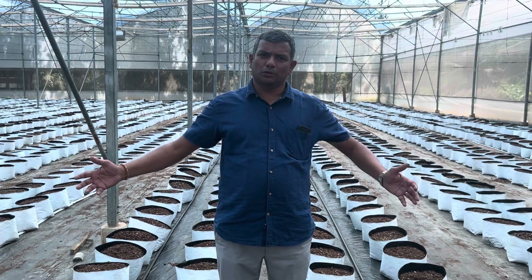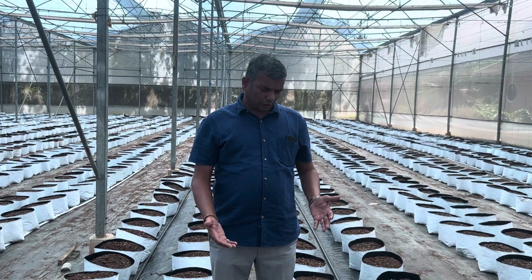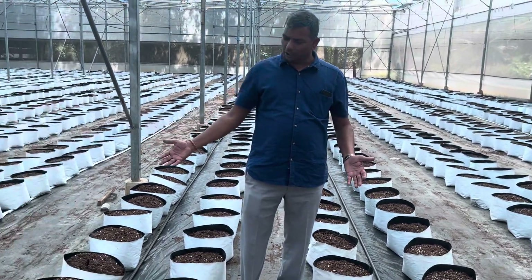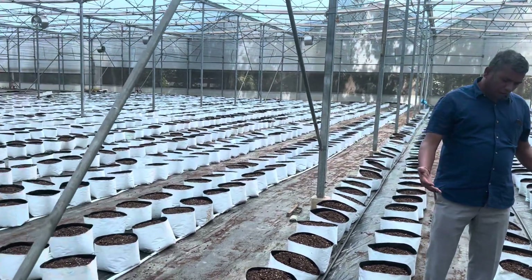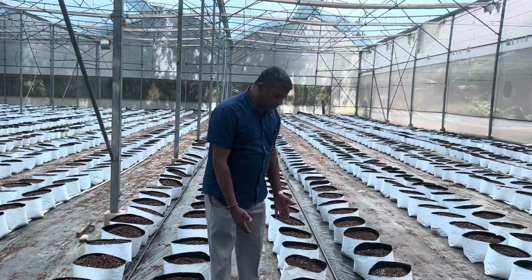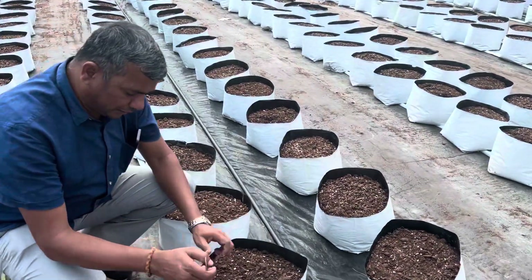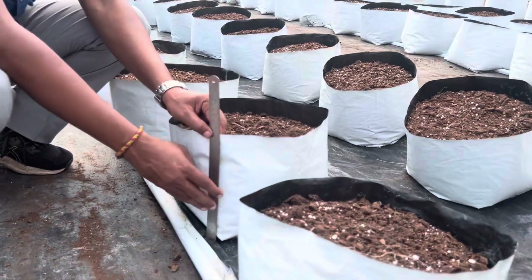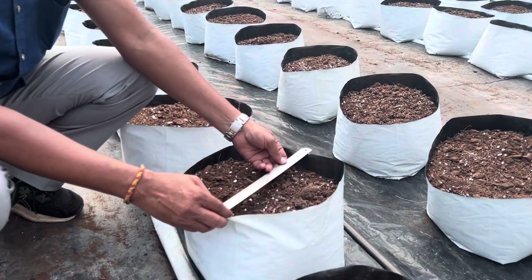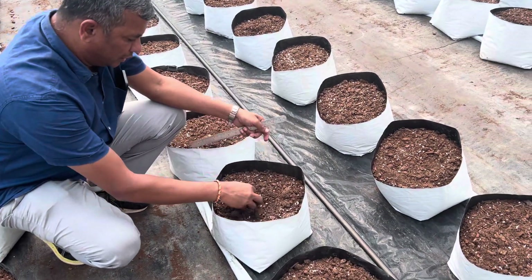Hello viewers, I am going to show you the substrate cultivation. We are going to explain about the coco peat. The grower is using coco peat for the fourth time. I am going to show you the grow bag height — the height of the grow bag is 23 centimeters and the diameter is 30 centimeters.